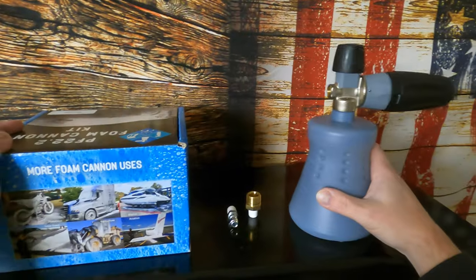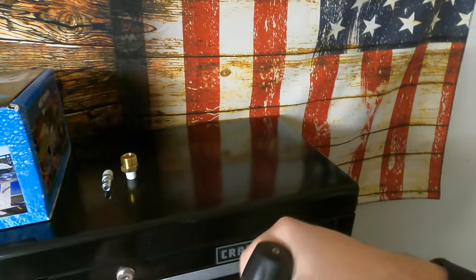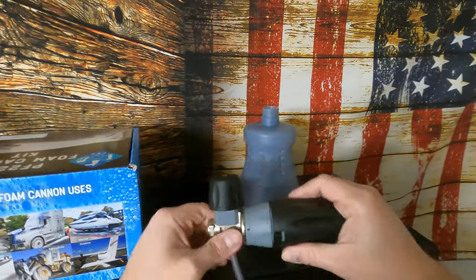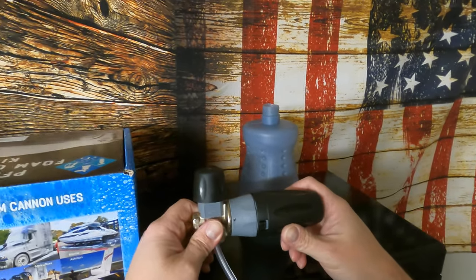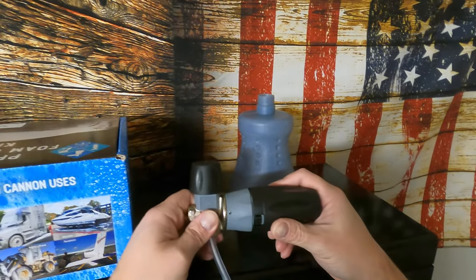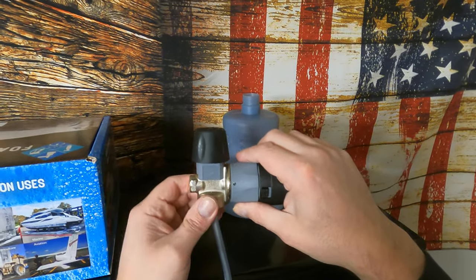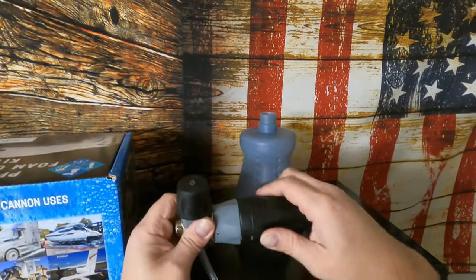That's pretty much it for the quick unboxing. Overall it feels pretty good, feels heavy duty. I bought two foam cannons — I also purchased a TriNova off Amazon. I'm hoping to do a foam cannon battle between the MTM and the TriNova. Overall I'm satisfied with the build on this — it does have a metal chunk in there, which may be why it feels heavy. The plastic feels good.